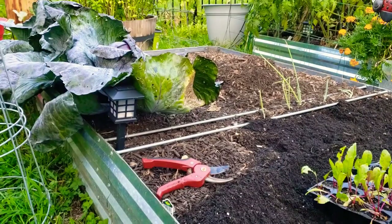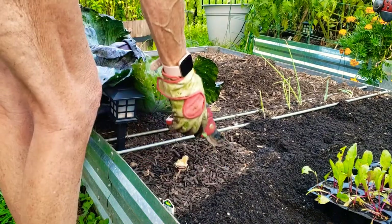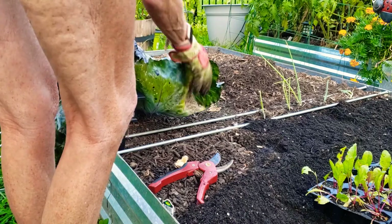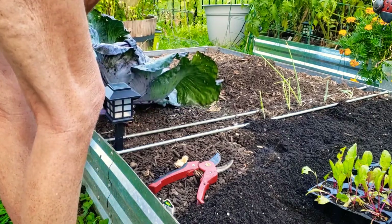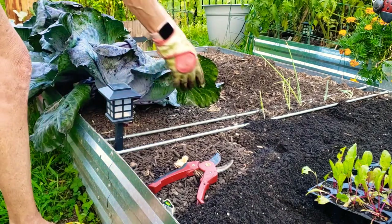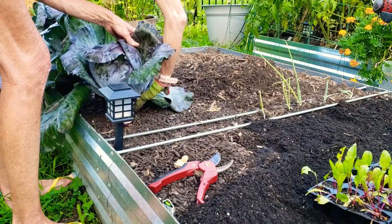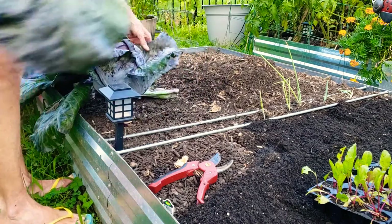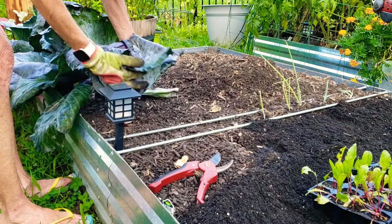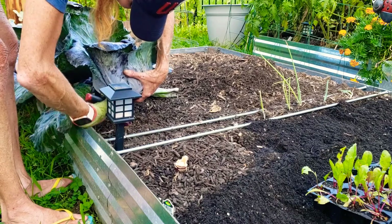Okay, cabbage number one — just put that in there. I'm gonna have to harvest potatoes too — busy, busy, busy. We had rain all weekend and yesterday, so it's been a bit wet.